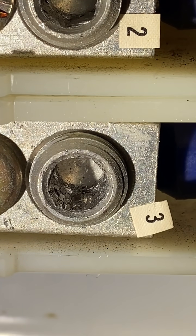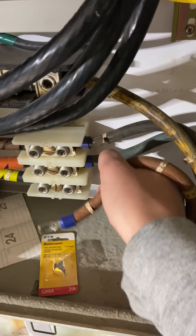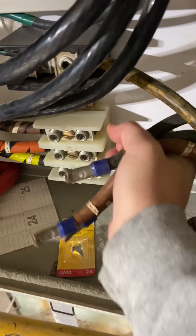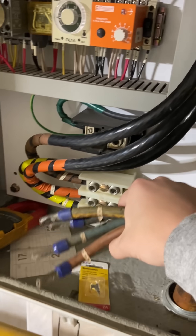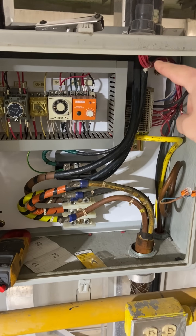I know the sensor's not shorting out to its own power source, because I can give it 120 volts and it's fine. It's only when the pump actually runs and there's 480 on those windings that we have issues, and it happens pretty much instantly as soon as the pump's turned on. Also, whoever ran those wires — what the hell?